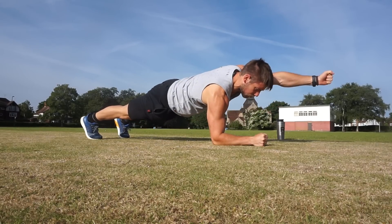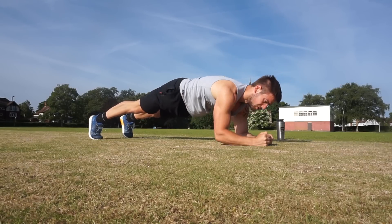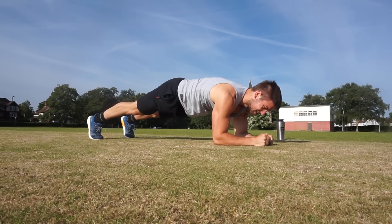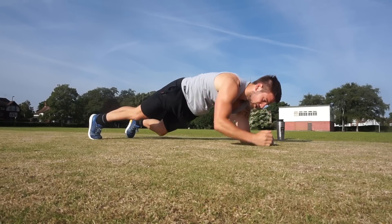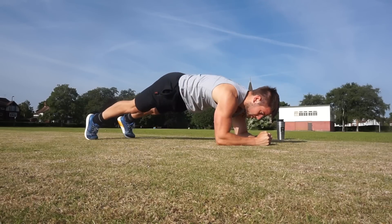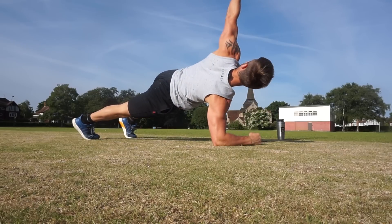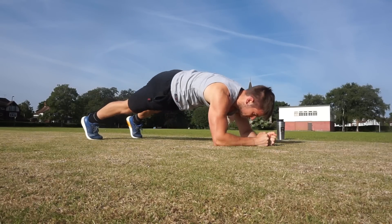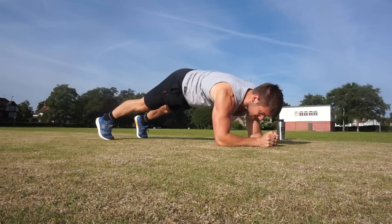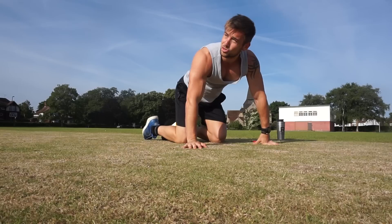Now into the arm lifts — hold your core strong, lift your hips up. 1, 2, 3, 4, 5, 6, 7, 8, 9, 10. Good. And now into the rotations — twist and lift the hips, lift the arm. 1, 2, 3, 4, 5, 6, 7, 8, 9, 10. Good. That's two rounds. It's already getting hot for me — sorry about the barking dog.